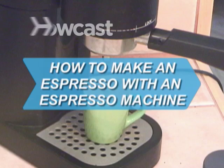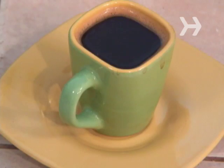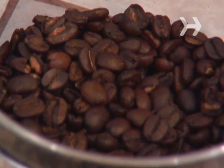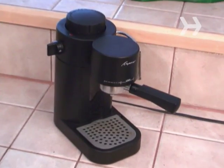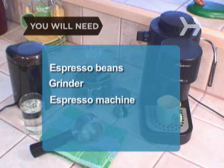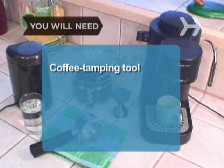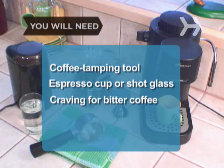How to Make an Espresso with an Espresso Machine. Espresso is a single shot of coffee that can be enjoyed on its own or mixed into your favorite café-style coffee drink. All you need is a bag of espresso beans, a grinder, and an espresso machine to get started. You will need: espresso beans, coffee grinder, espresso machine, purified water, portafilter, a coffee tamping tool, an espresso cup or shot glass, and a craving for bitter coffee.